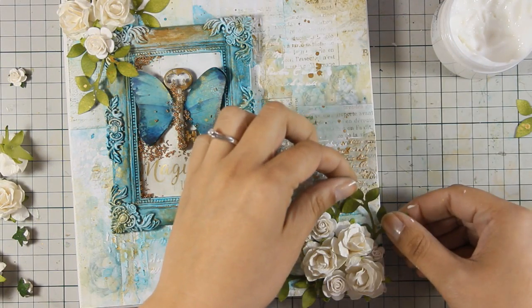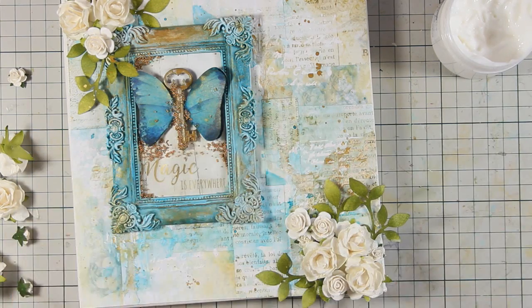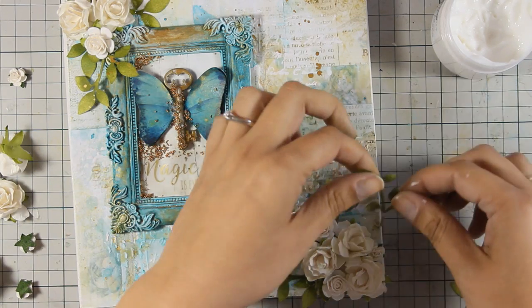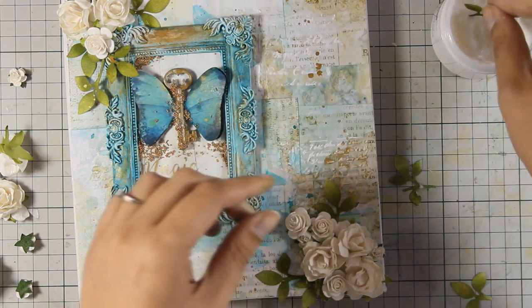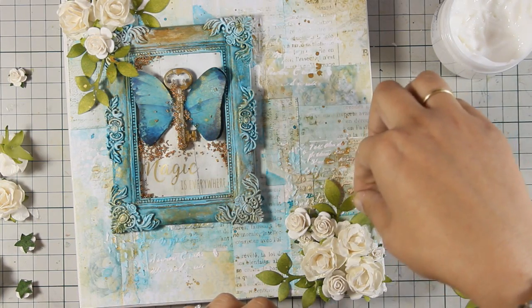At the end, when the gel medium was dry, I went back and added tiny little foam squares at the back of those leaves, just to make sure that I keep the dimension and they stick out of the canvas.